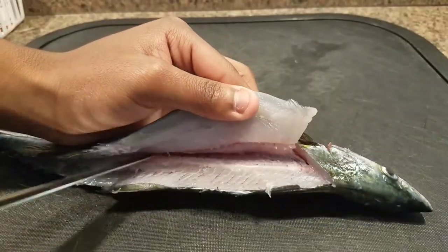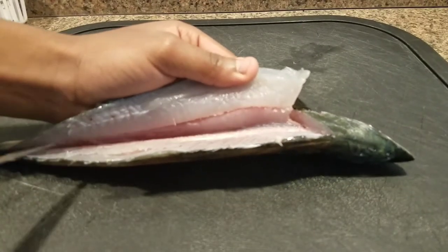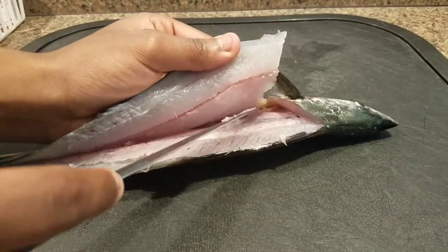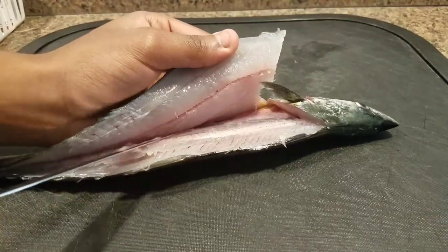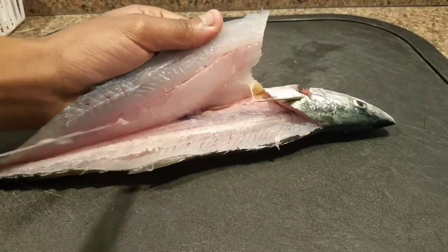The bone thickness will help you determine whether you can scrape over the ribs or just cut them out later. A lot of times I just cut them out later — it's a lot easier and I can be more precise and not miss any meat on my fillet.